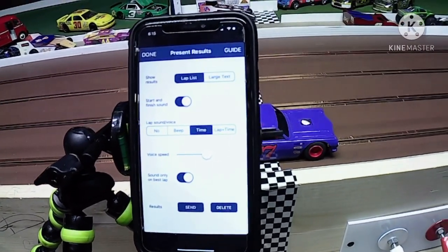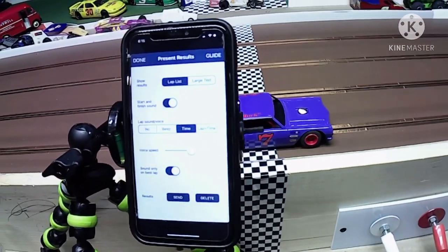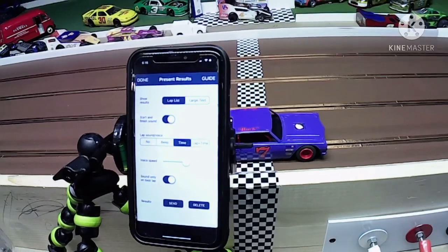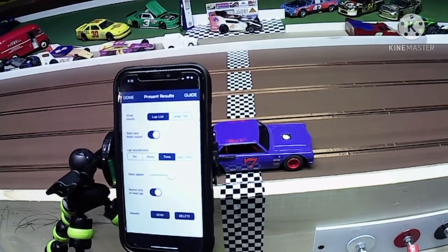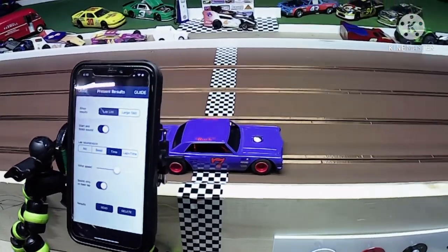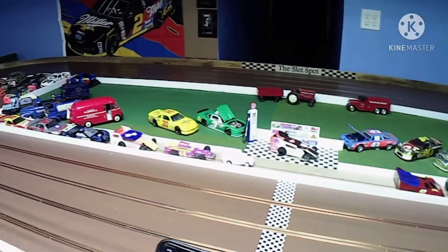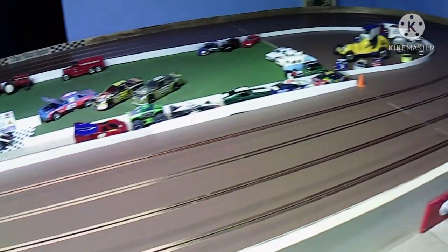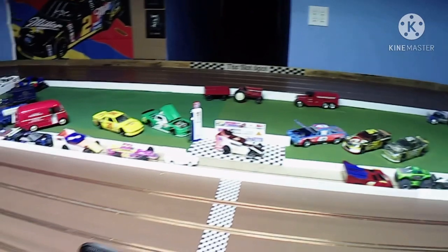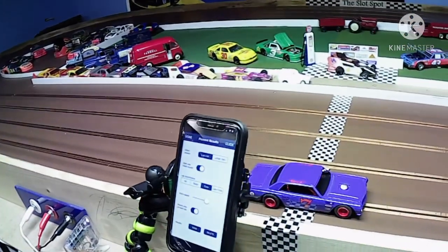Yeah, for a couple-dollar app it's not terrible. Sometimes it misreads or won't read. It's more for just running by yourself, doing a little test and tune, messing around with cars. I don't know how it would be with four cars running around here and shadows everywhere, but we'll see — I'll give it a shot next time I got some buddies over. Until the next one, take it easy.